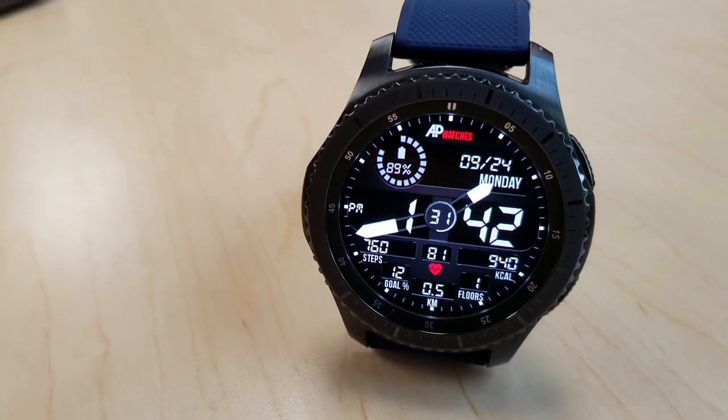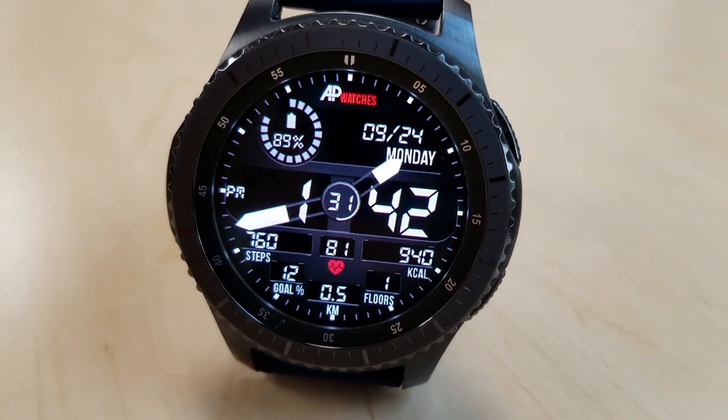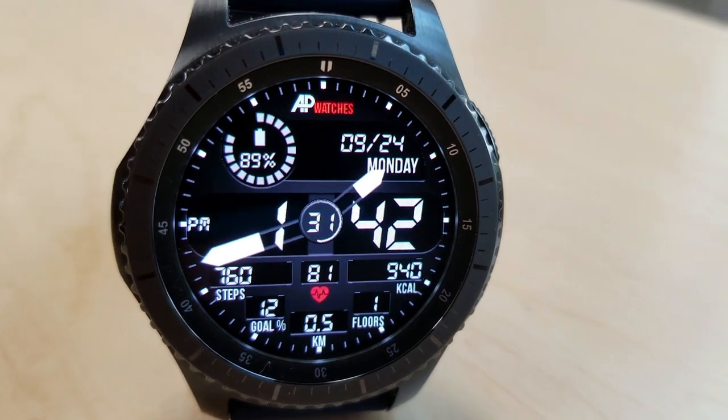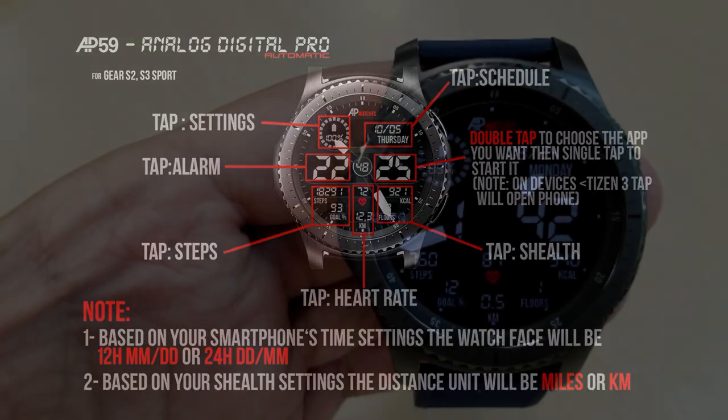For app shortcuts, you have six fixed shortcuts with one customizable shortcut, where you can assign any app you want to that assigned location, which just happens to be for the minute digit on this face. And lastly, this one comes with a simple but easy to read AOD mode.